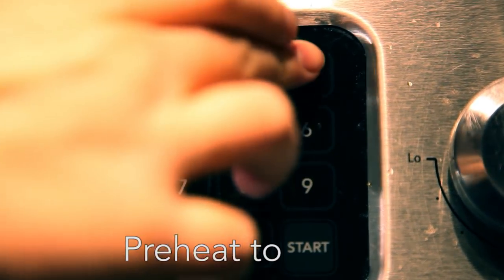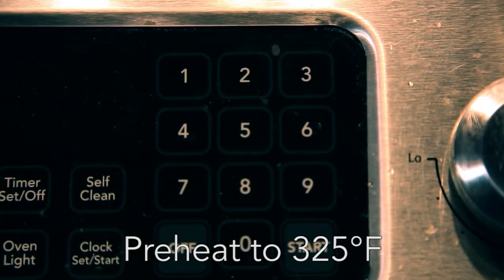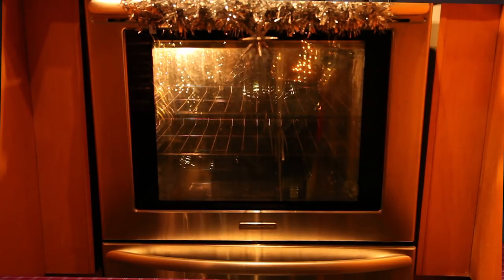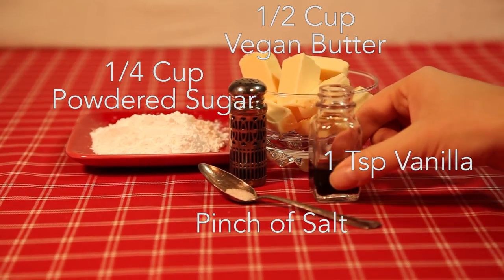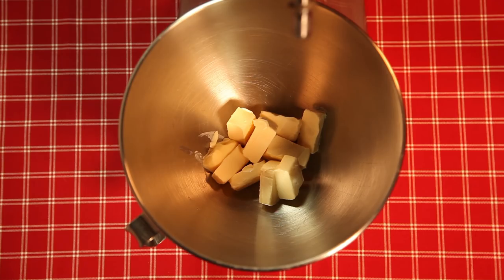Every good cookie journey begins with preheating the oven. You never want to skip this step — you want the oven to be nice and hot when those cookies slide in so that they bake evenly and well. In a mixing bowl, cream together half a cup of cold vegan butter, ice-cold like the winter, with a quarter cup of powdered sugar, one teaspoon of vanilla extract, and just a pinch of salt.